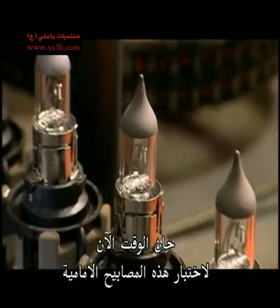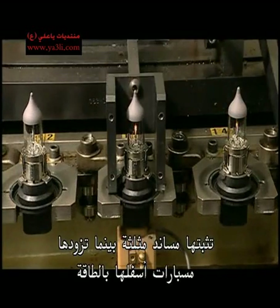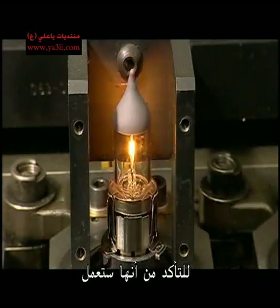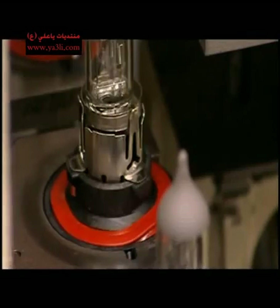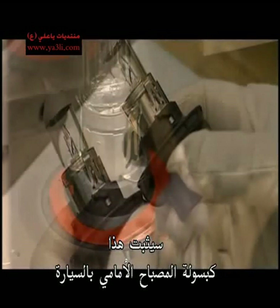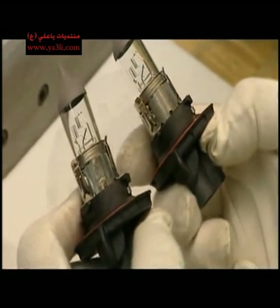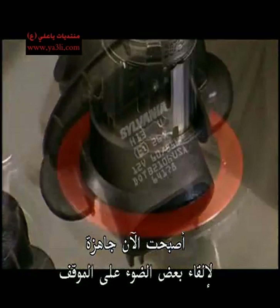Now it's time to take these bulbs for a test drive. A bracket holds them down while probes underneath energise them to make sure they work. A plunger places a gasket around the base, which will seal the headlight capsule to the car. And now they're ready to shed some light on the situation.